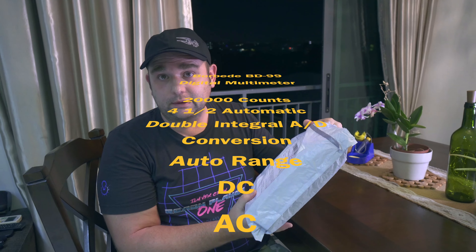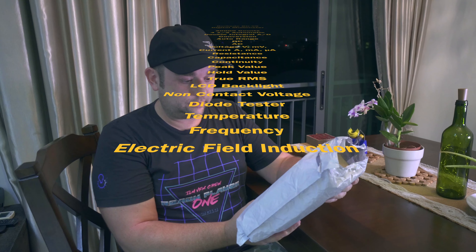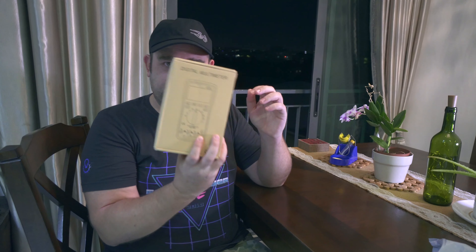This is a BOR BD-99 digital multimeter with 20,000 counts, out of range, and a lot of other cool stuff. I bought this because my new hobby in 2020 will be electronics and I'm trying to get my gear together to do something interesting and new. And that's the start.